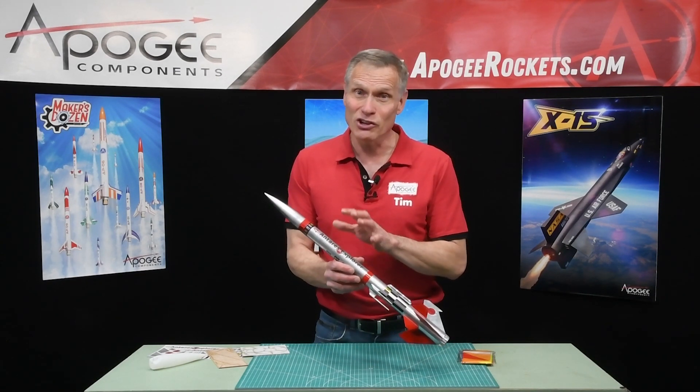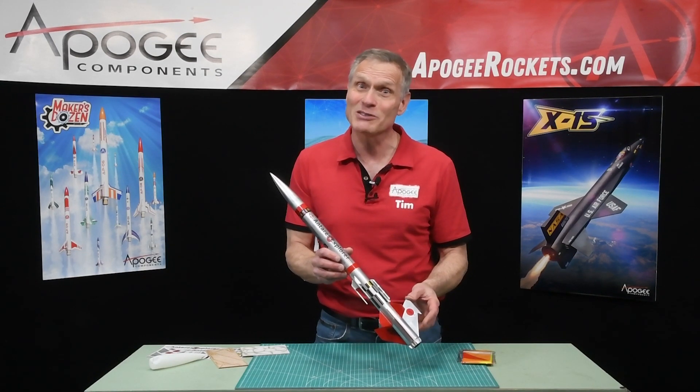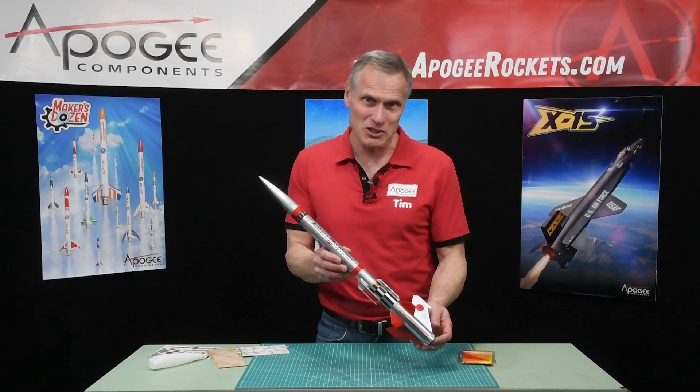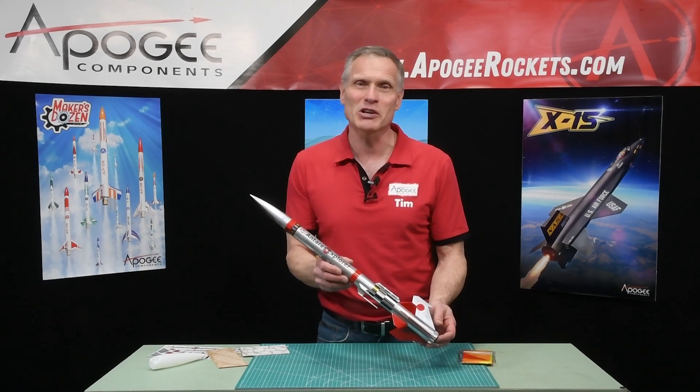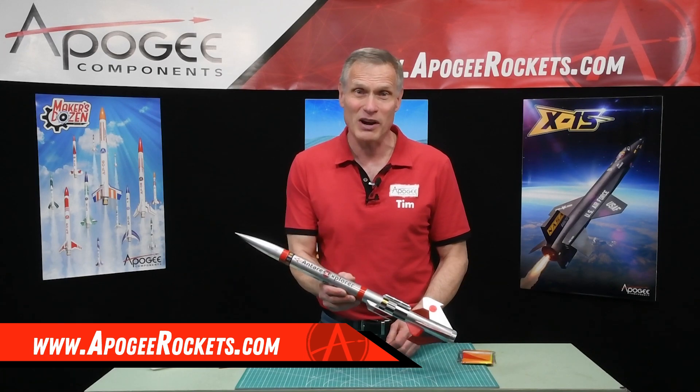This rocket's designed to go to the stars, and with the right rocket motor, it might just make it there. This is the Antares Explorer. You'll find it here at Apogee Components — our web address is www.ApogeeRockets.com.